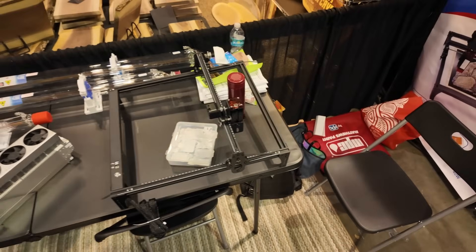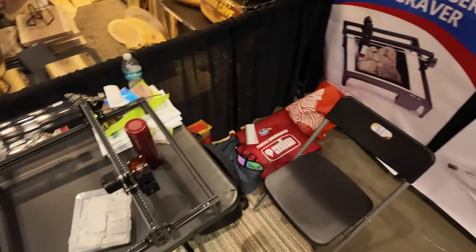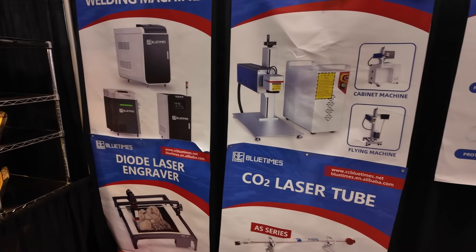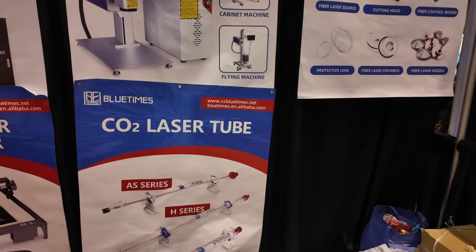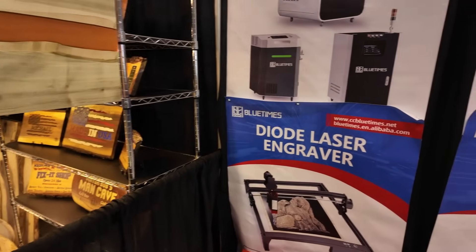They also have a diode laser on display, which is something new for them. Blue Times is affiliated with Yong Lee — that was an interesting fact to find out, and we do like Yong Lee products. Thank you, Patrick, for that little tour, and we'll now move on to the next one.